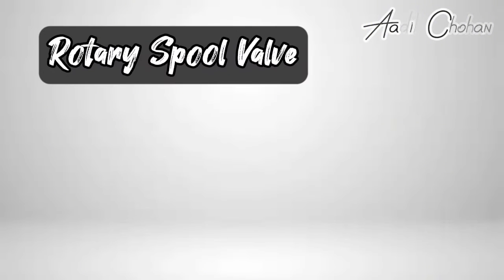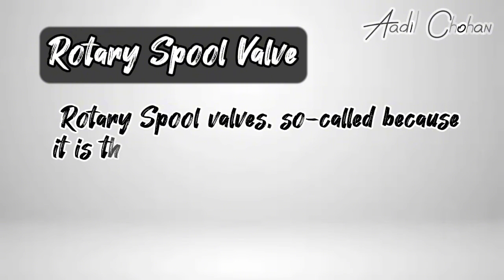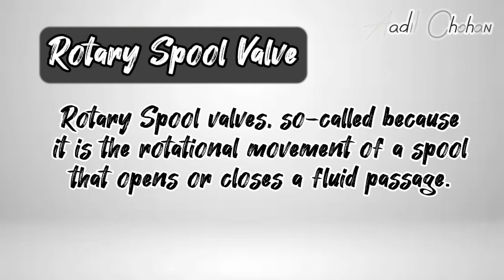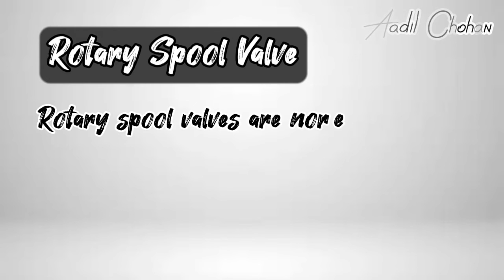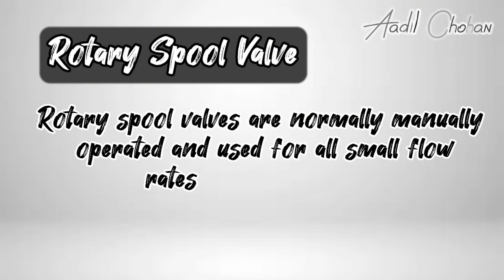Rotary spool valves are so called because it is the rotational movement of a spool that opens or closes a fluid passage. Rotary spool valves are normally manually operated and used for all small flow rates at low pressures.